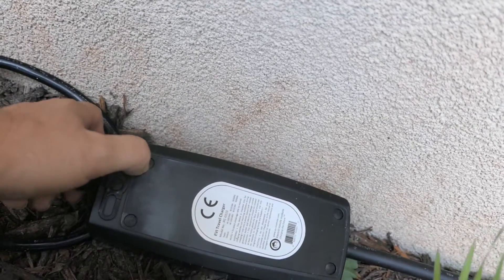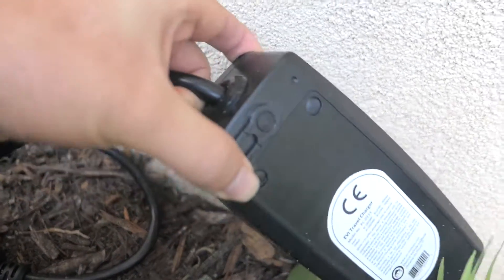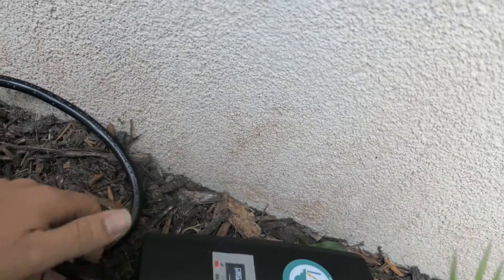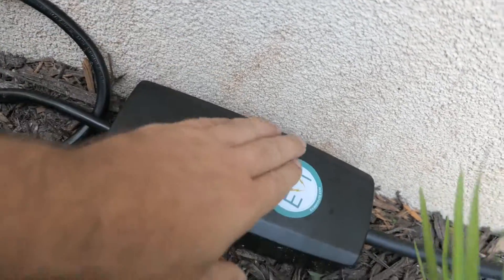It looks like it has indentions for rubber feet but it doesn't have any. Of course this part sticks out to hang it. I wish it had a little better protection — for hanging it, it's fine, but for moving around it's going to get all scratched up.